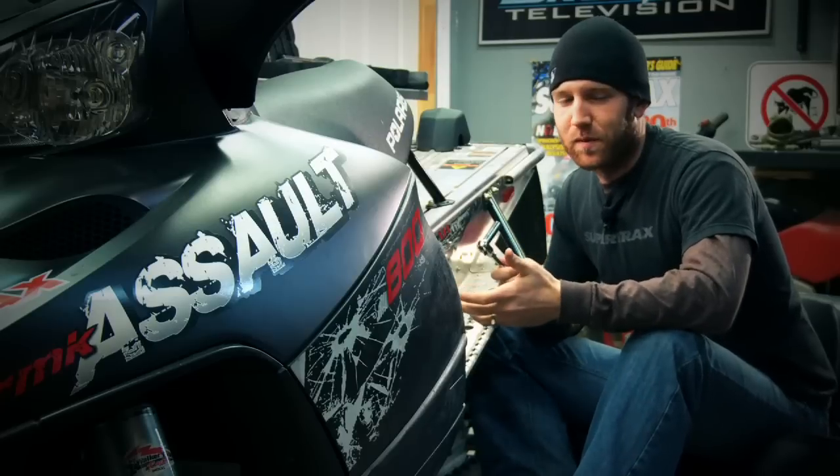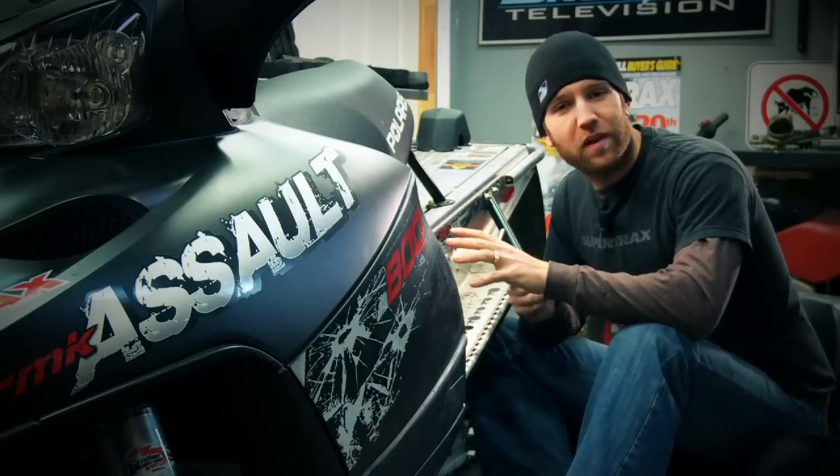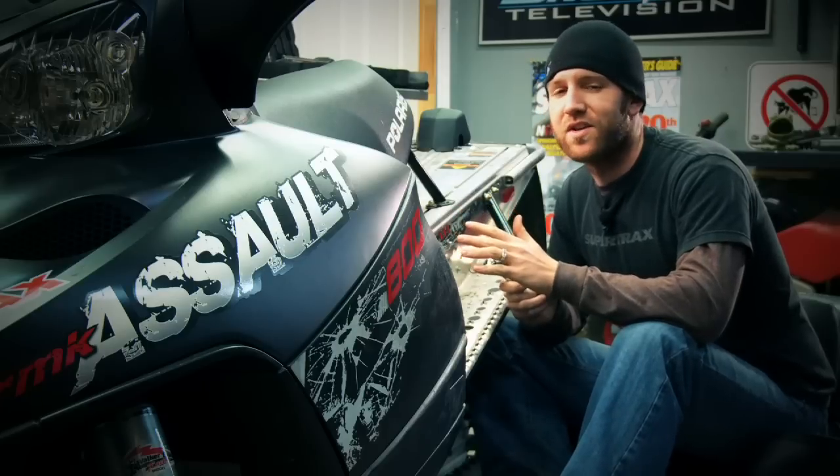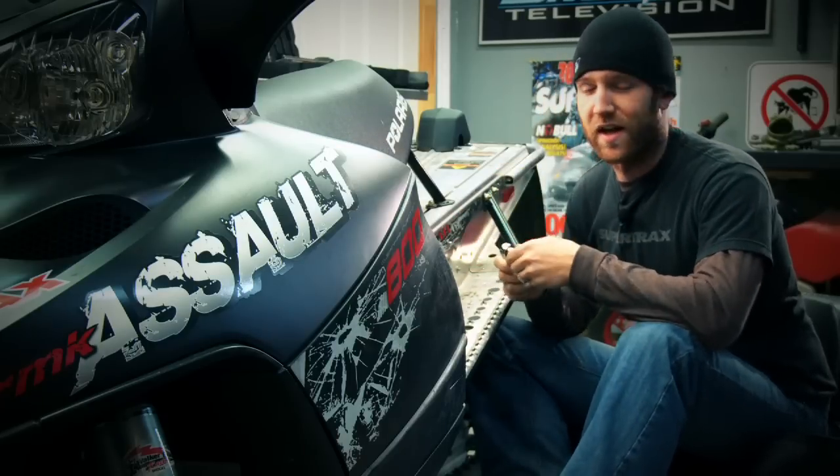If there's something all snowmobiles can use more of it's definitely storage, and on this Polaris Assault there's none whatsoever. So with a simple bolt-on installation we're going to transform this snowmobile's comfort and functionality.